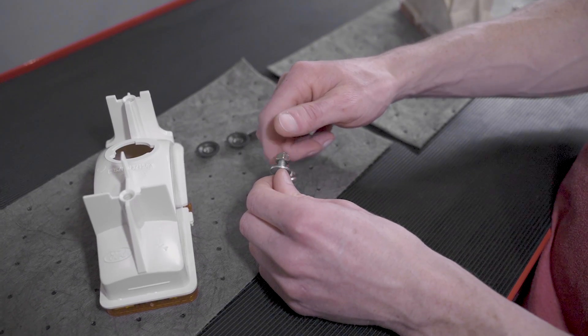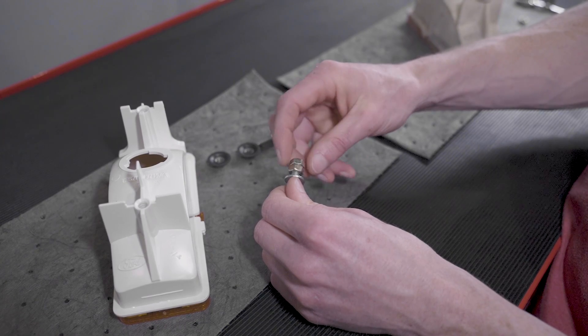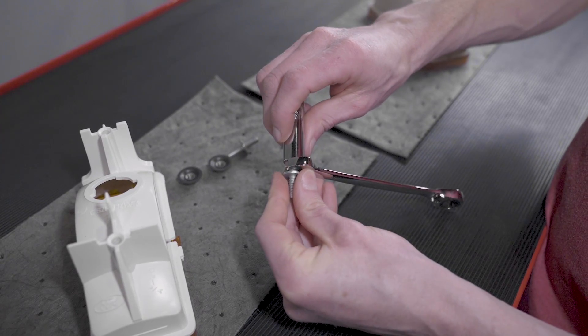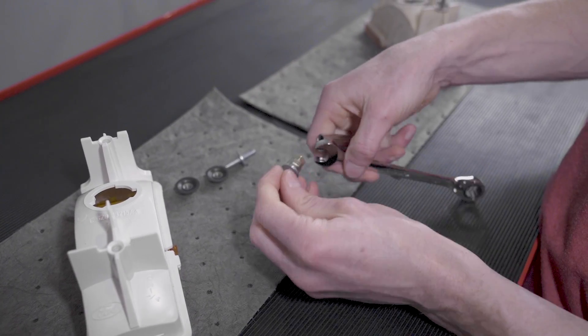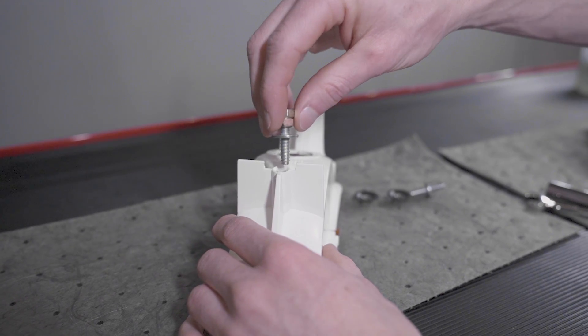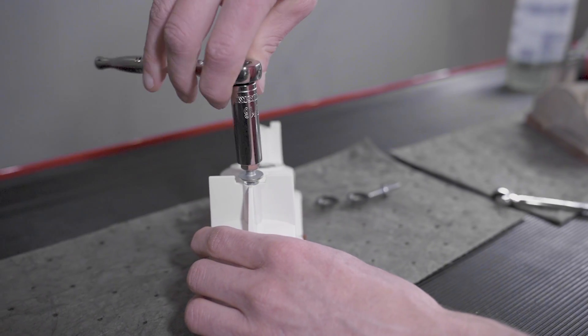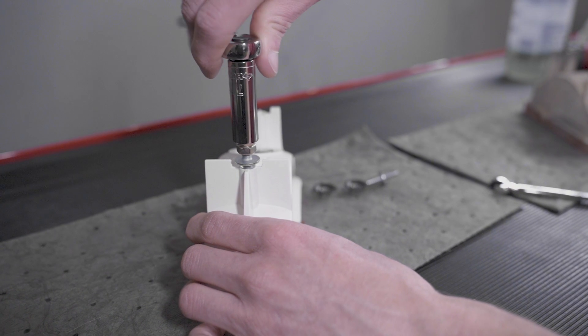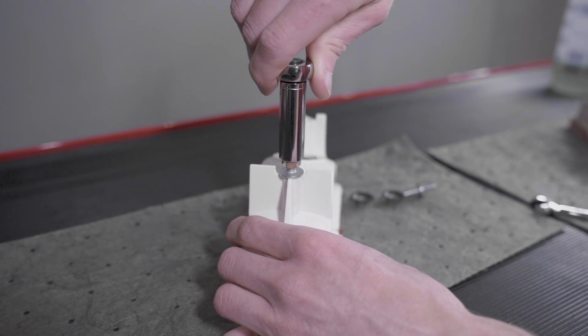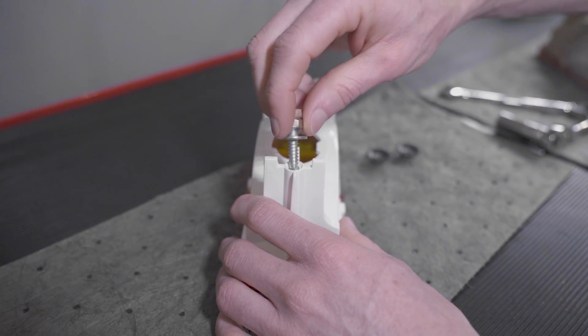Use two 1/4" coarse thread nuts as jam nuts to install one of the studs into the new light housings. To make it clear, the coarser side of the stud will install into the light housing. Carefully tighten the stud until the washer bottoms out on the housing. Go ahead and do this for the other three studs.